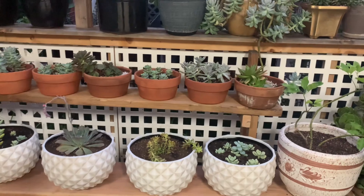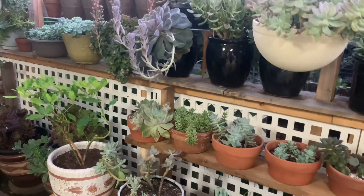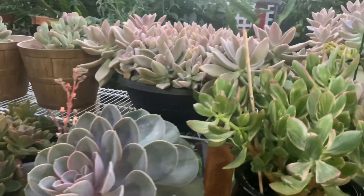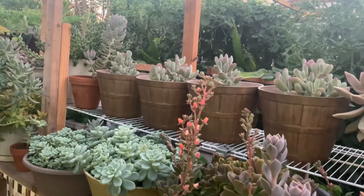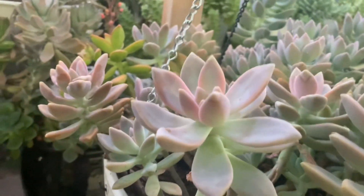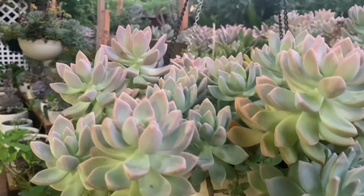I just planted some clavatum there — I have a lot of clavatum. It's easy to propagate. I'm not buying any succulents anymore. Korean succulents are expensive and sometimes they just die on me, so it's a waste of money and effort. I think I'll just settle for these beautiful ghosties — they're pretty anyway. I just need to stress them so they can give beautiful color.